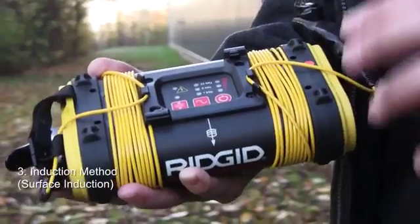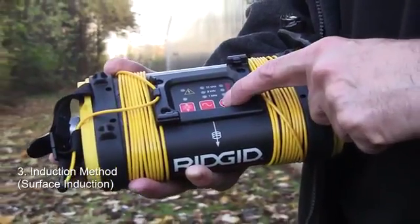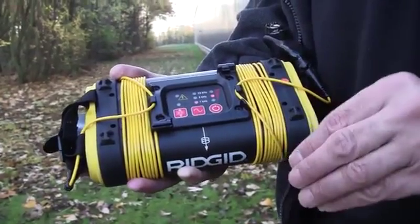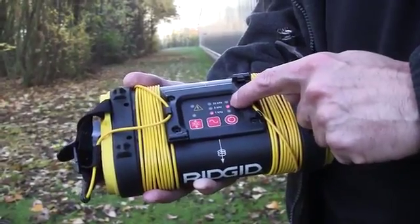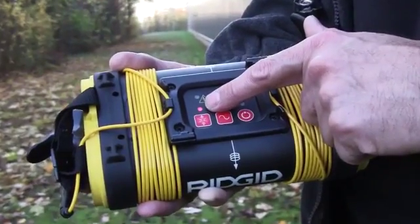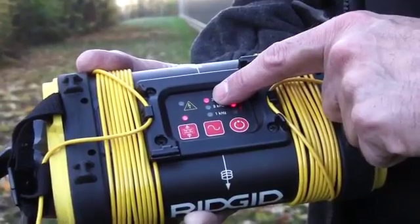The third connection method is what we call surface induction, and this is where we use a coil inside the box to induce down into the ground and onto a cable or pipe. With the unit turned on, if we press this button on the end, that light comes on to show we're now using an induction method and the generator has automatically gone up to the higher frequency of 33 kilohertz.